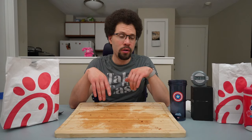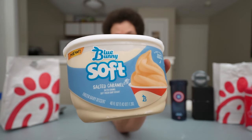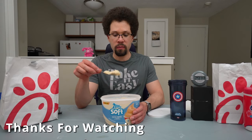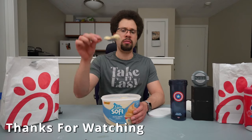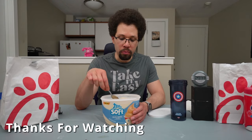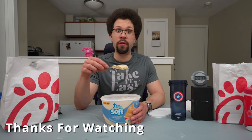29 minutes and 34 seconds — boom, challenge defeated! Nothing left in the cup. We got room for dessert? This is the Blue Bunny salted caramel soft ice cream. I'm not intending to eat the whole thing, just going to have some. It's supposed to be soft right out of the freezer — yep, very soft. Very cold though.